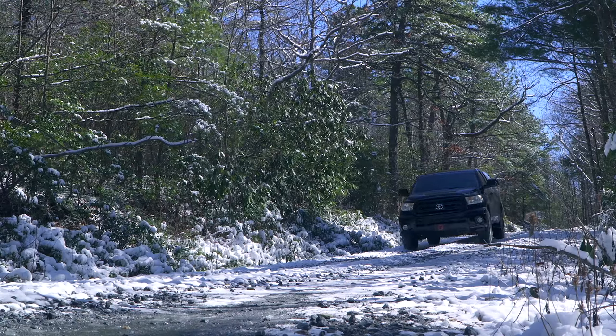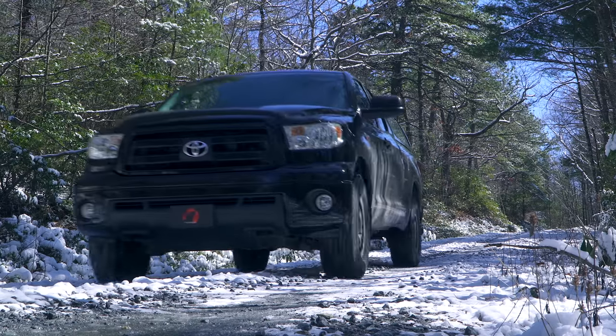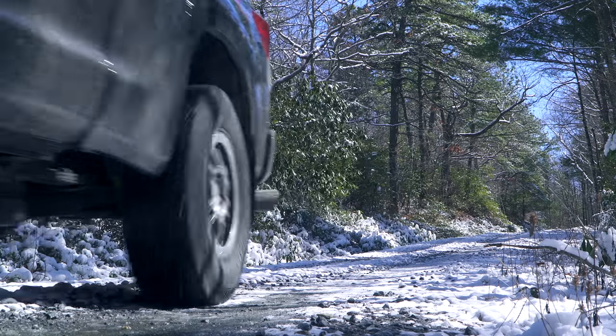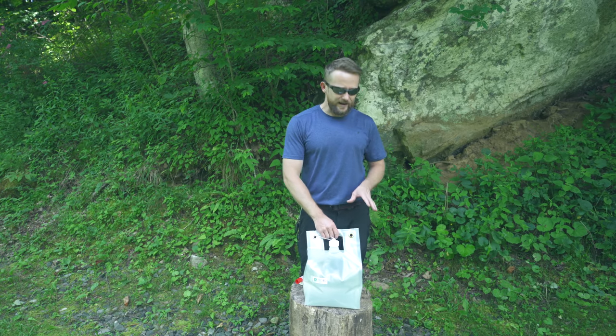Overlanding, prepping, survival, camping — you could use these for backpacking and so much more. What makes this product so special in my opinion are these facts. First off, when it's empty, these bags are very lightweight.